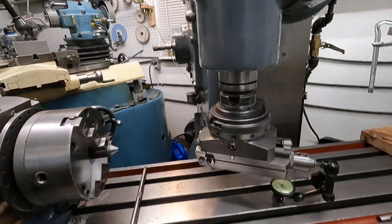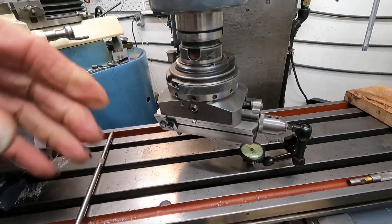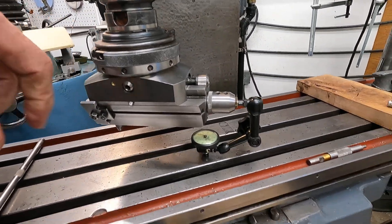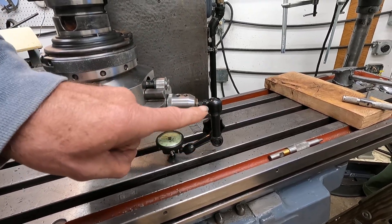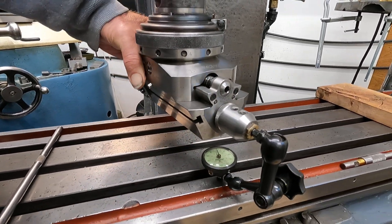I'm setting up the Wallhopter head in this old Barrett Sharp horizontal milling machine with a vertical head. I haven't used this head in this machine, and I thought I might show a little bit more detail on the Wallhopter head. I got the Wallhopter head in there and rigged up this really nice little Noga arm with an indicator, and I got it trammed to the table pretty good.